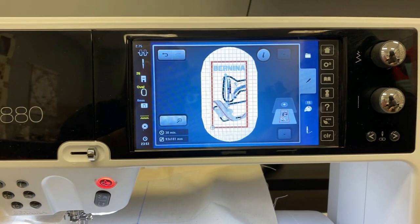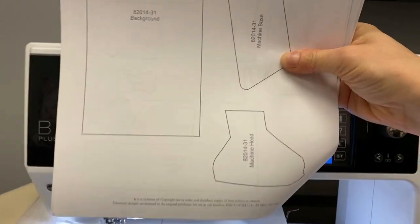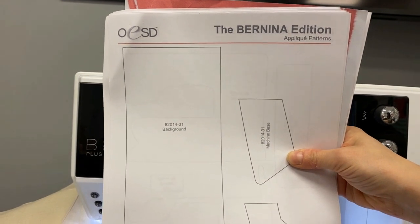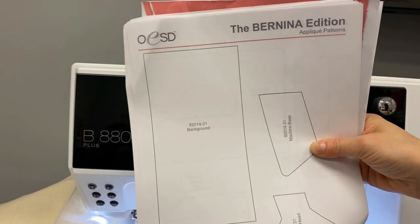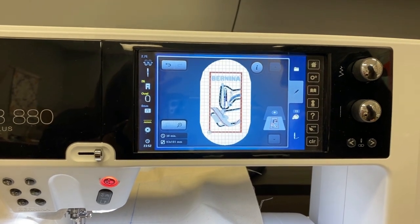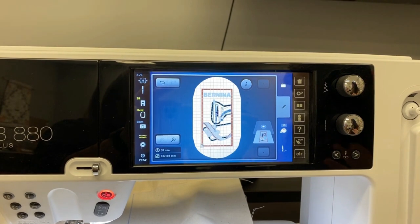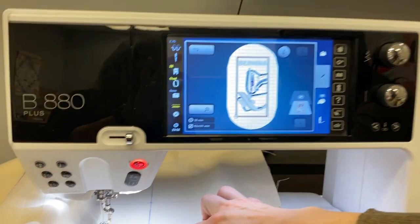The applique pieces — I'm just going to hold this up in front of the camera for you. You actually get templates in your instructions for the Bernina edition and you can cut these out with fusible web before you put them in the hoop. That's kind of the advanced version, so for those of you who have done it like that before, be nice to me. This is the down and dirty way that I like to do it when you first get introduced to doing embroidery.